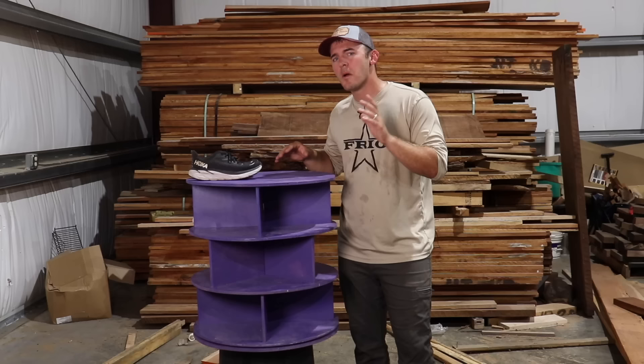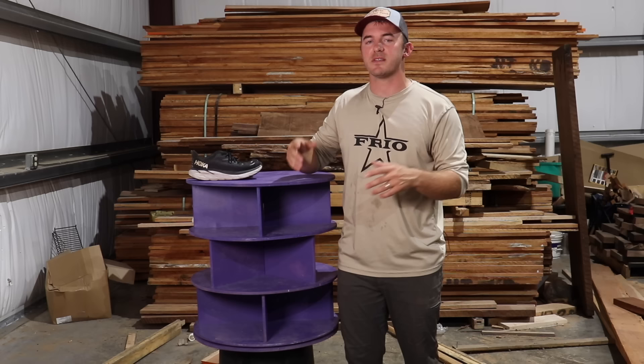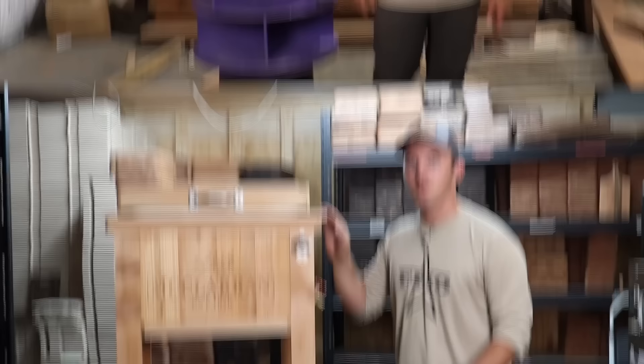Can you turn this into a full-time business? I don't think so. But you can sell these, make a good profit, and buy a lot of the cool tools you want so you can turn your hobby into a business if you want to. If not, you've got some really cool Christmas gifts. Let's go on to the next one.